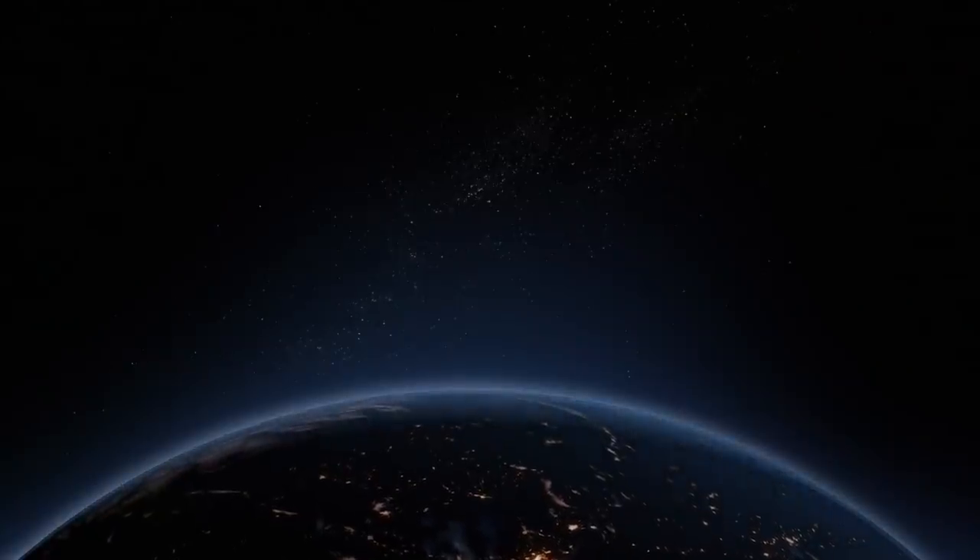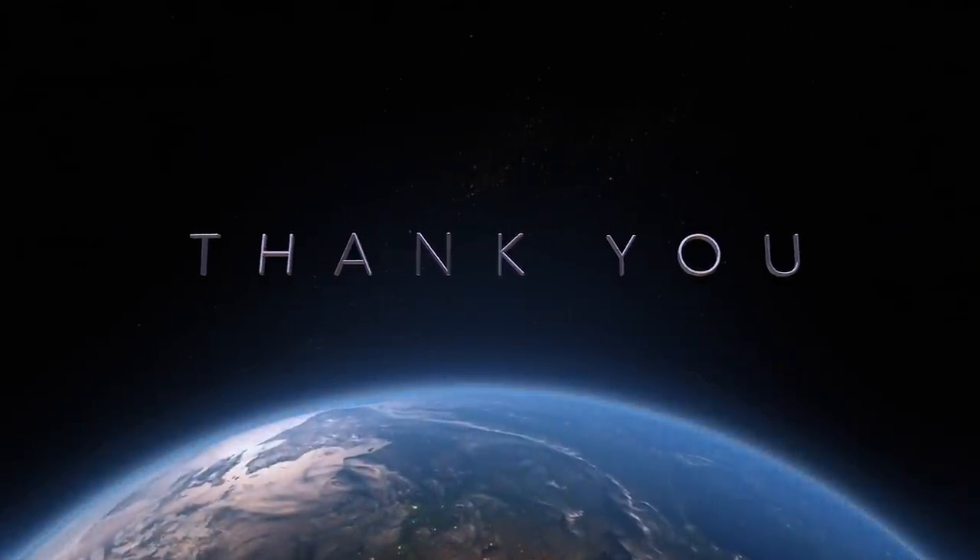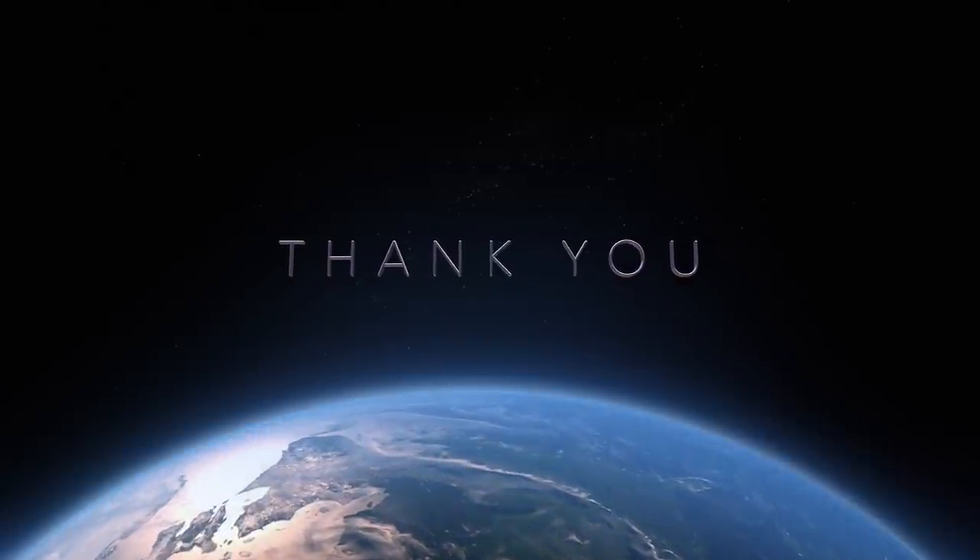We hope you guys have enjoyed this. On to the next one, guys. You guys have a great night — we'll see you later next time. That really doesn't sound good. Yeah, I don't know why they just don't do that from the factory. I'm glad they don't.